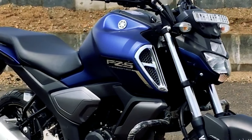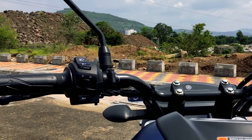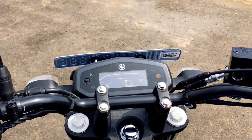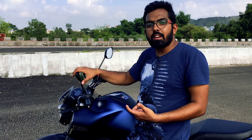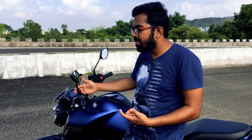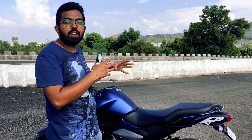The tank has also gone wider. The handlebar has been raised, and the switches on the handlebar are from the FZ25. You get a new instrument cluster on the bike, and the mirror design has changed from past versions. Yamaha has focused on making this bike more city-friendly — a sports commuter they call an urban fighter.